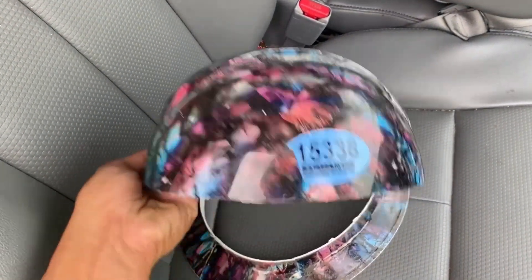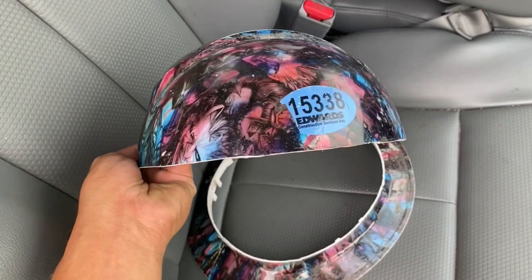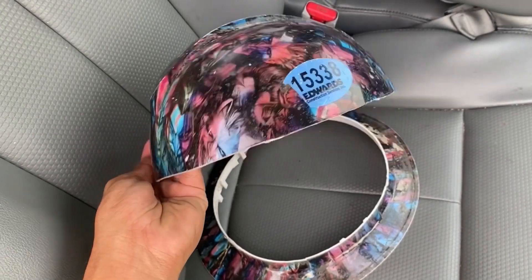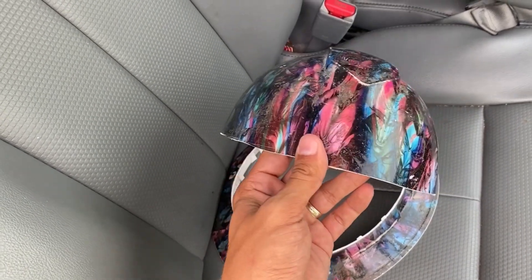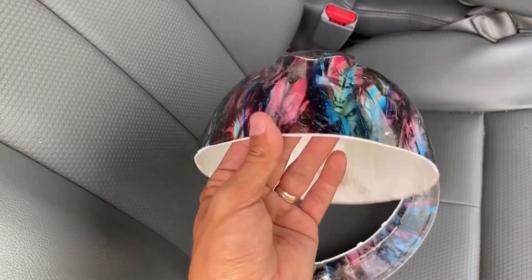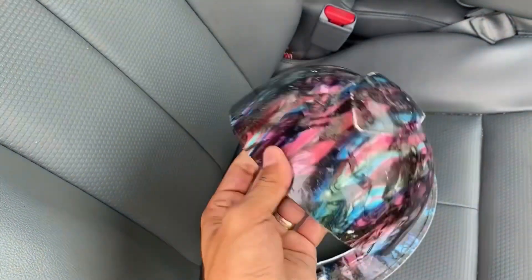Now I just have to figure out what template I want to use. There are a few options, but I might just make my own. I like the one I had from the phone, so if I can just transition that to the five-gallon bucket, that would be the best case scenario. Step one done.